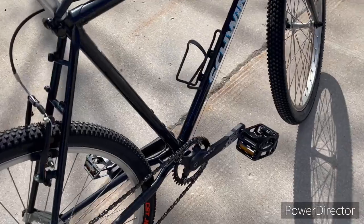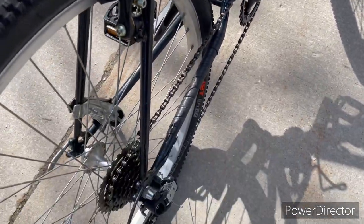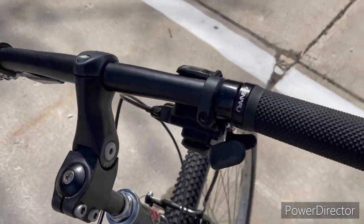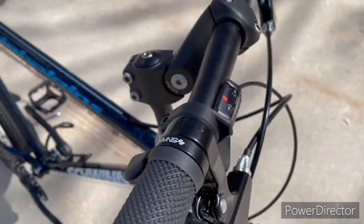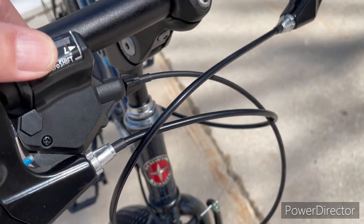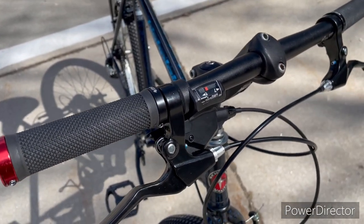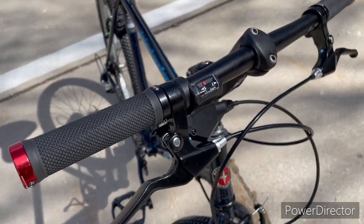I opted for this one. Got a new bottom bracket as well, a new chain, new pedals. This one has new shifters — I purchased these a while back. These are MicroShift shifters, seven speed. They work really well; in my opinion, just as good as the entry-level Rapidfire shifters from Shimano.